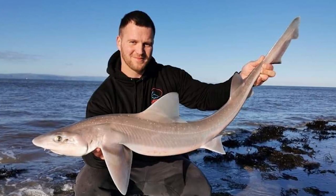Hiya! I thought I'd run you through a quick video on a rig I use for the smoothhounds along the Bristol Channel. They've started to grace the shores of the Welsh and the English side now and they can throw up some good sport.